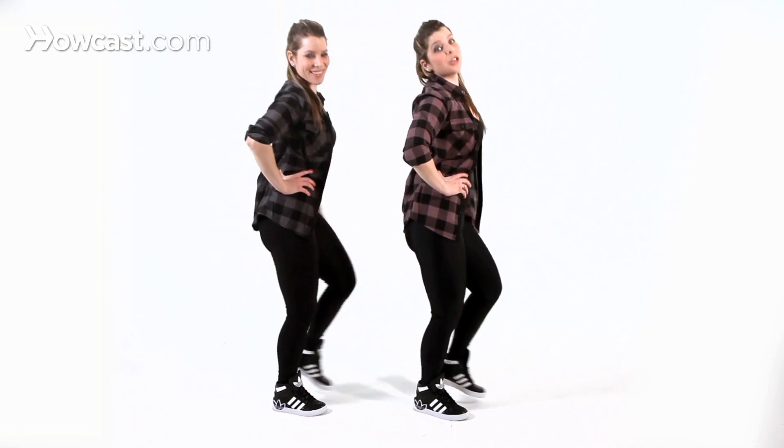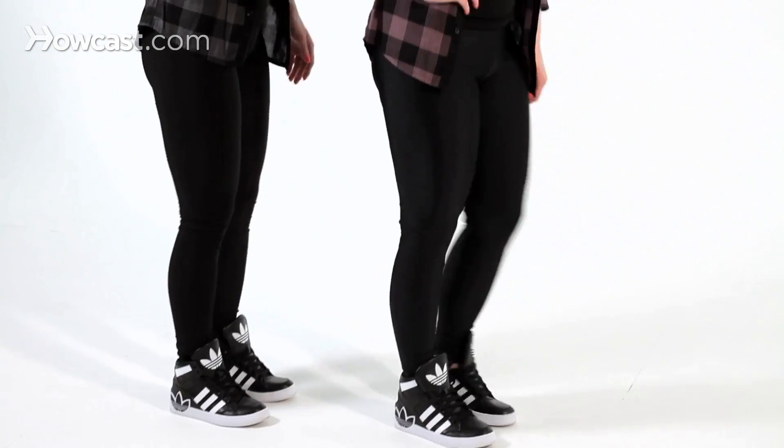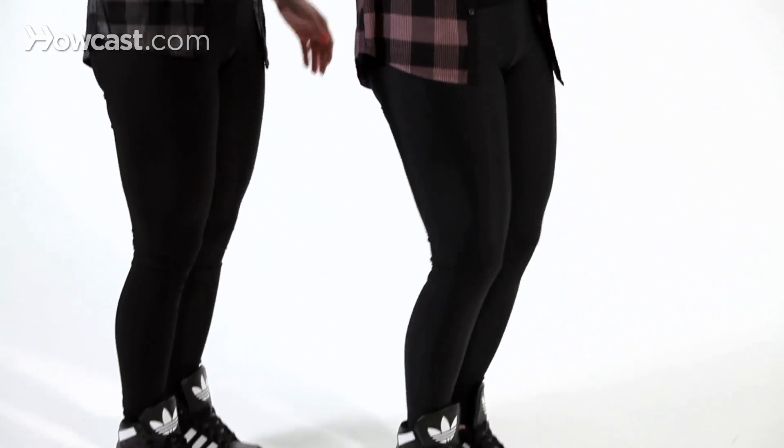And we do that as we walk, you're going to do four. Here we go, five, six, seven, eight — one, two, three, four, five, six, seven, eight. Awesome. Let's try this again: five, six, seven, eight — one, two, three, four, five, six, seven, eight.